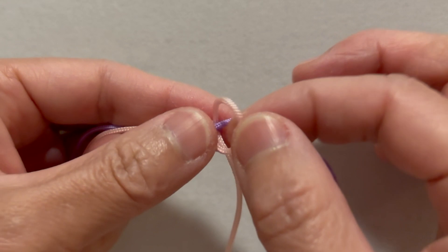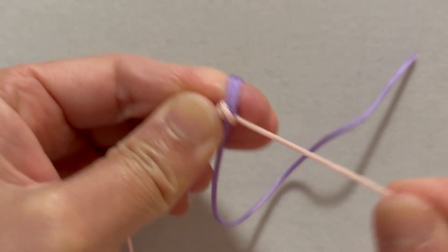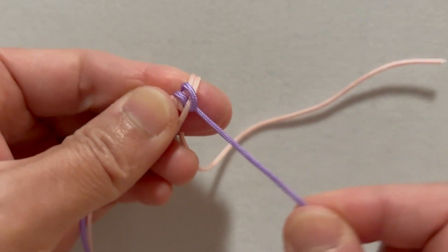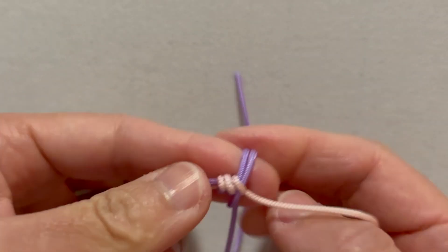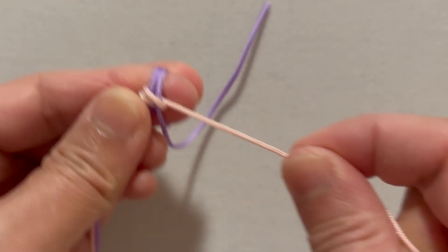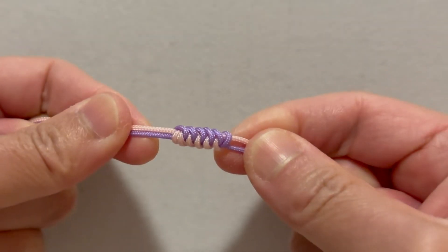Repeat the steps to weave the length you need. I'll tie a few more knots to make it look clearer. If you have completed the diamond knot weaving and want to finish, gently pull both ends to tighten the knot, making sure the formation remains even and neat.